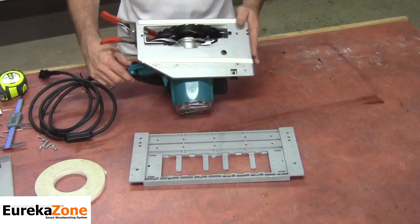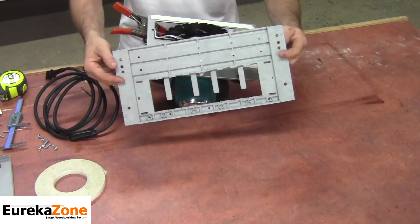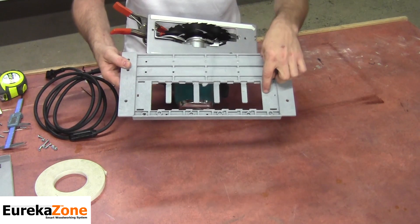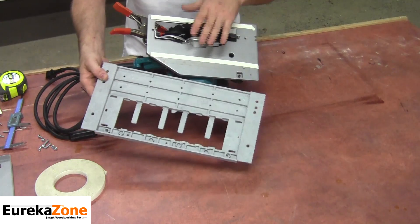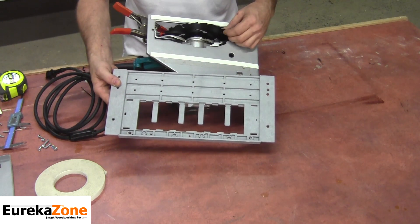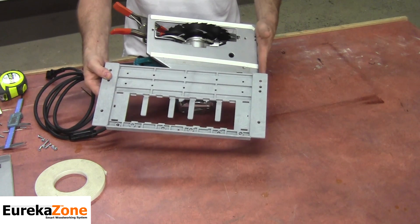Take a look at your Smart Saw Base now. The Smart Saw Base is marked with a left and right identifying mark depending on your skill saw. In this video I'm using a right-bladed skill saw, so I want to make sure that the R on my Smart Base is facing the front of the saw.